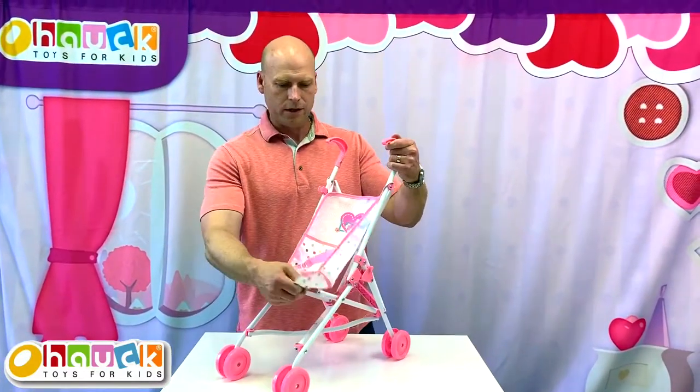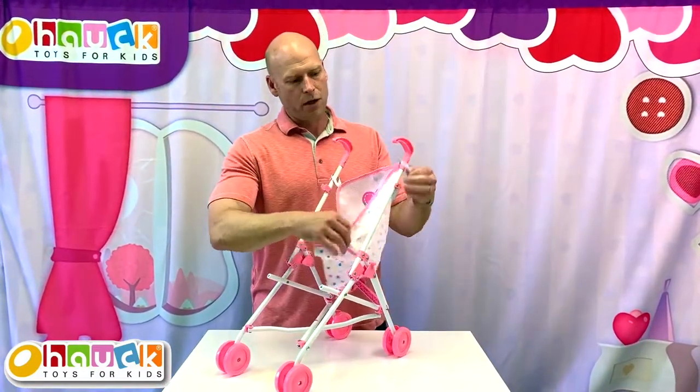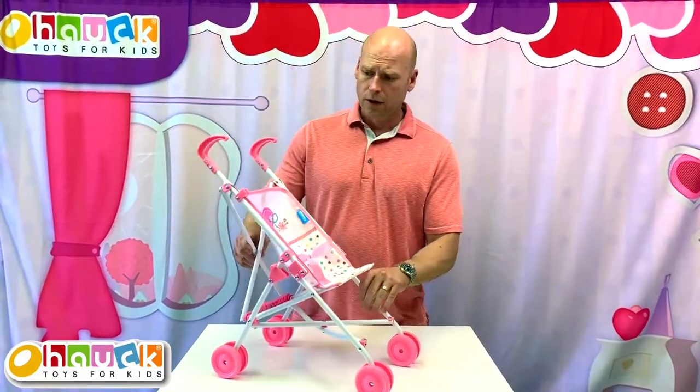The other thing too is that you can take the seat off. So should the seat get dirty, you can pull it off, hand wash it, dry it, and then put it back on the stroller. The stroller will hold dolls up to 18 inches comfortably.